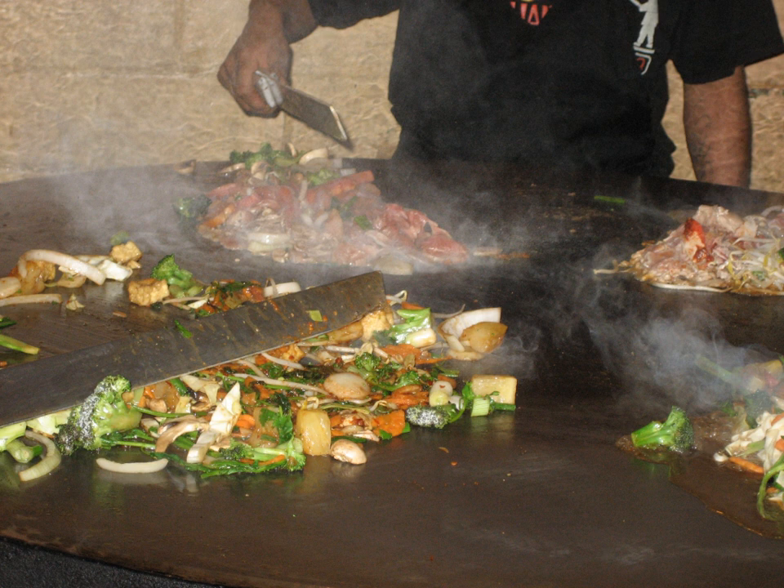Mongolian barbecue is a stir-fried dish that was developed by Wu Zhaonan in Taiwan in 1951. Meat and vegetables are cooked on large, round, solid iron griddles at temperatures of up to 300 degrees Celsius. Despite its name, the dish is not Mongolian, and is only loosely related to barbecue.